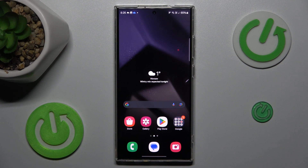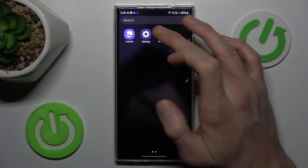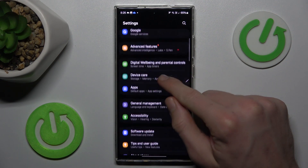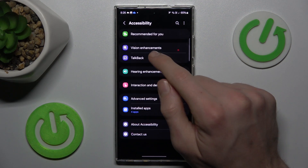Our first step to do that is from the main menu, we must swipe up the screen and navigate to the settings. In it we look for Accessibility, where we have our vision.